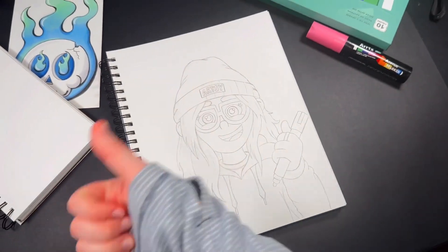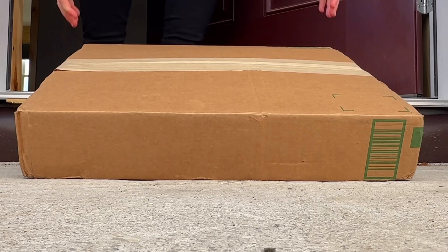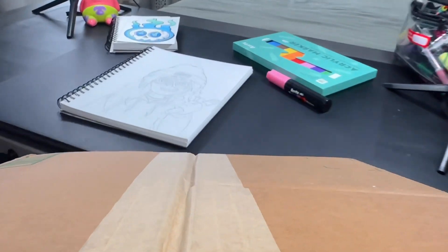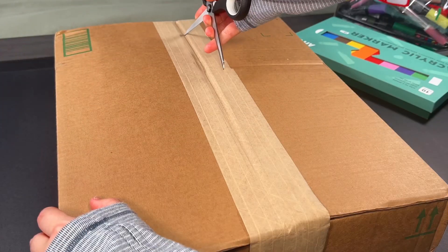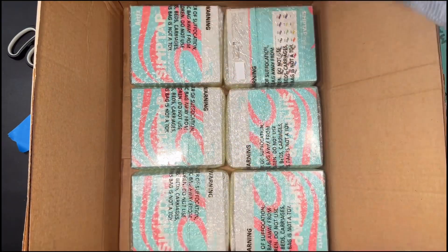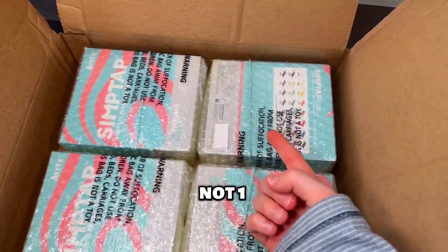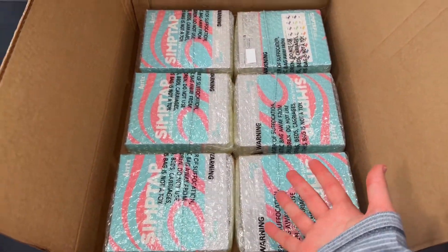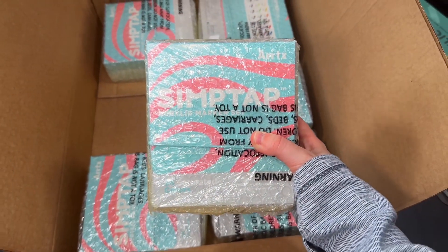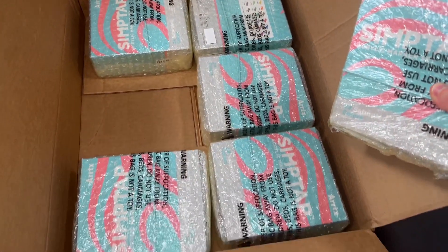Time for a break — let's go open this package that was just delivered. Artex sent me not one, not two, but six sets of the new Syntap acrylic markers that just came out. Let's see what these bad boys are all about, but make sure you stay tuned to the end to see what I do with the rest of these.